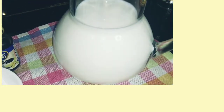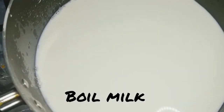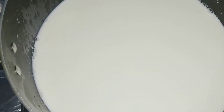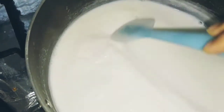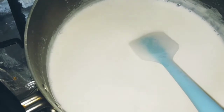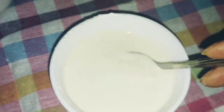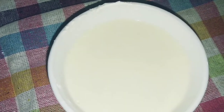Let's boil the milk first in the pan. In the meantime, we will dissolve all the ingredients separately. Now I will mix the cornflour in water — dissolve the cornflour in half a cup of water.